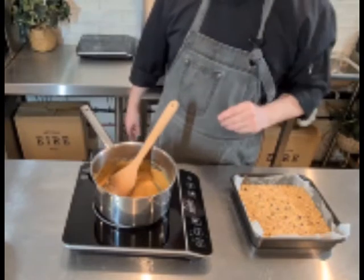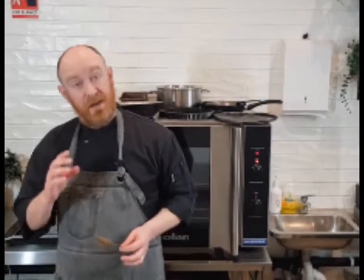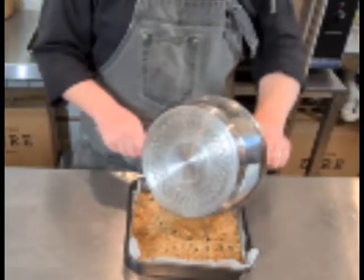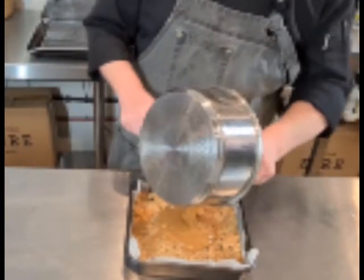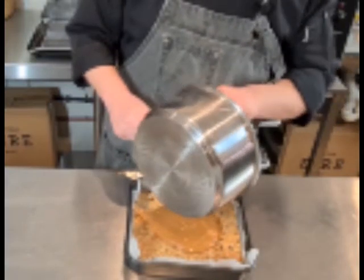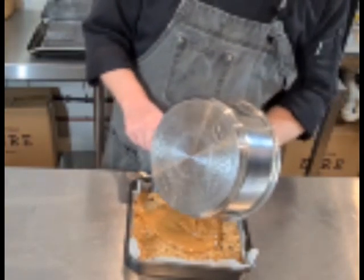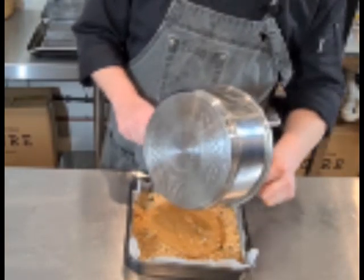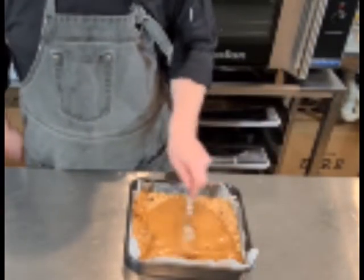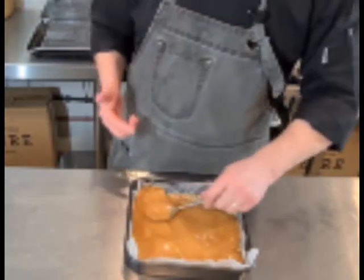At this stage, take it off the heat and let it cool down. My base is out of the fridge, nice and cool, and my caramel is now cool too. So now we're just going to pour it straight on top and push it out around the base. You can make individual ones of these, of course.